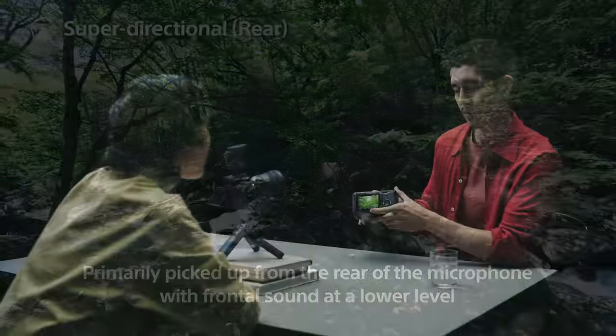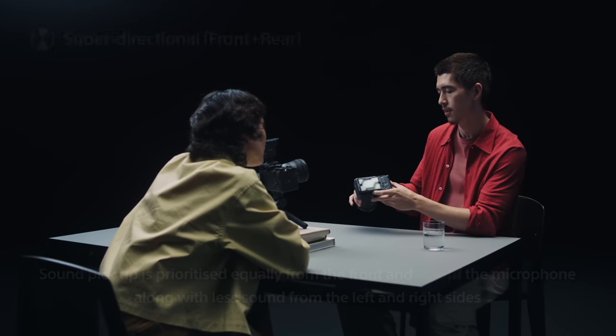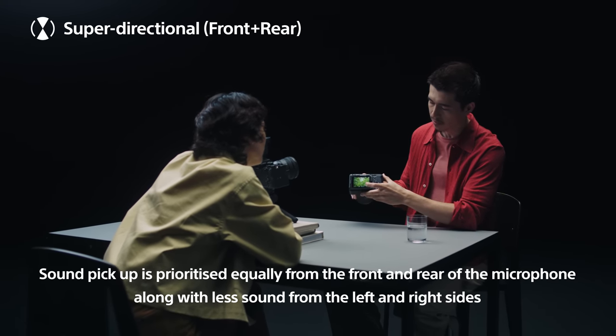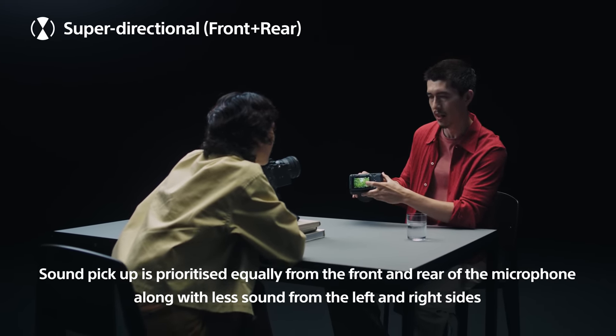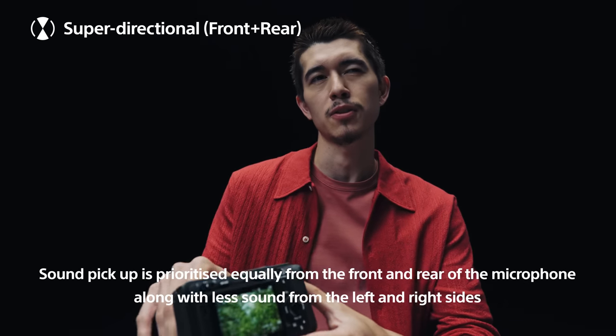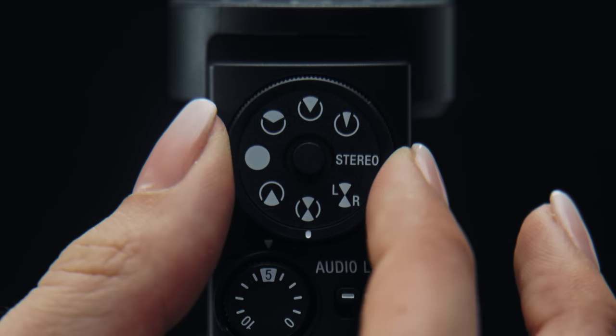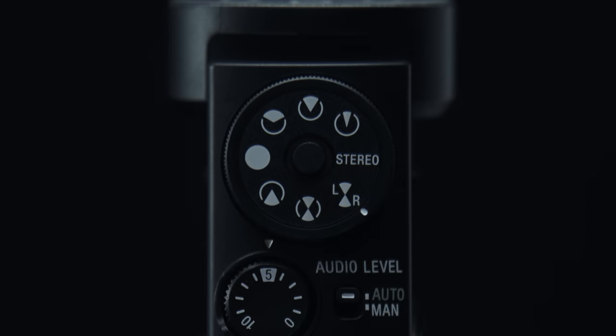Super directional front plus rear mode. As you can see, a good choice for interviews, for example. Actually — autumn trees. Oh right, right, so it's only during this season. Front and rear sounds can also be recorded on separate channels.